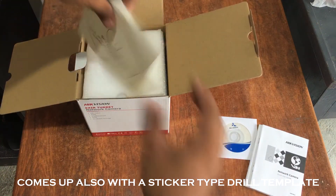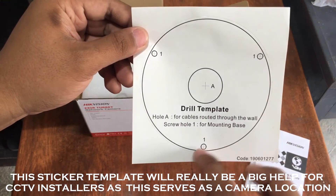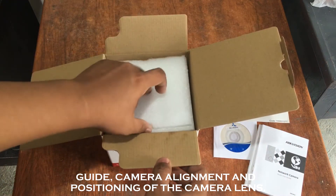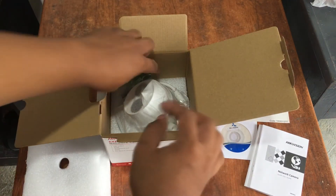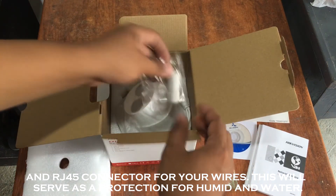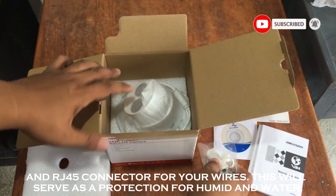It also comes with a sticker-type drill template. This sticker template will be a big help for CCTV installers as it serves as a camera location guide, camera alignment, and positioning of the camera lens. It also comes with screws and an RJ45 connector for your wires, which serves as protection for humidity and water.